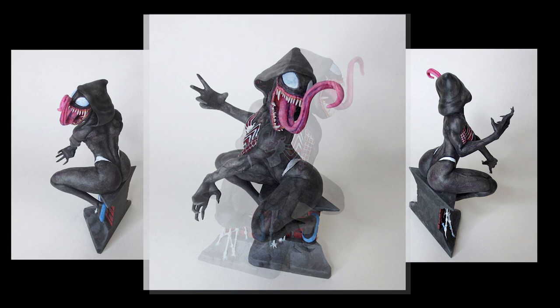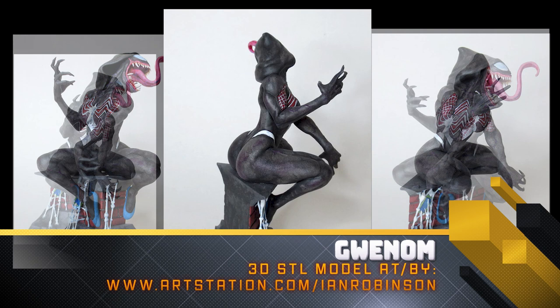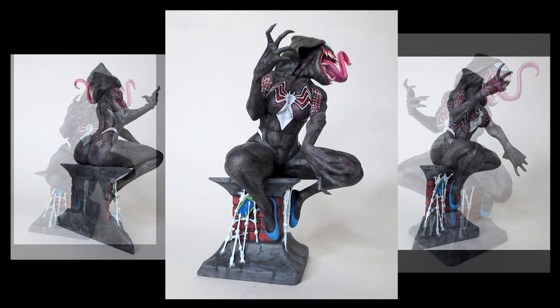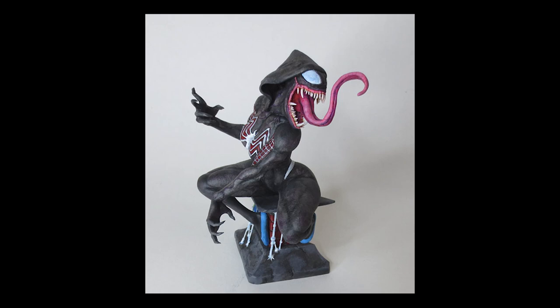Hello there! In this video we'll be working on this model, a super nice looking Gwenom from Spider-Woman. Doing a step-by-step start to finish from SLA printing to hand painting the model, giving you an idea on how you could do the same and finish all sorts of projects without going crazy. All the info on the STL model is in the video description down below.